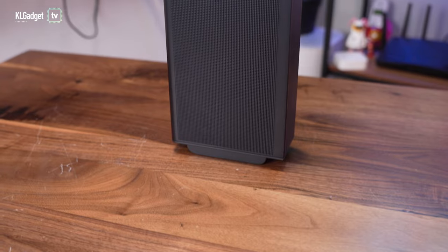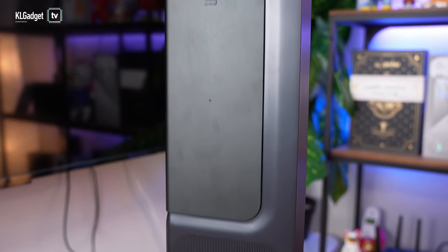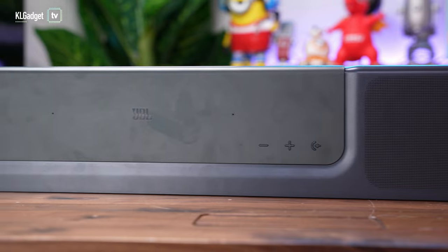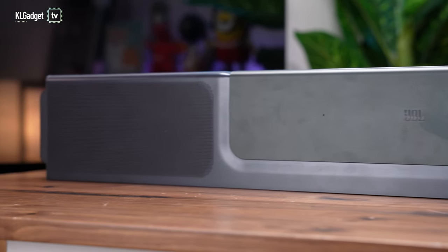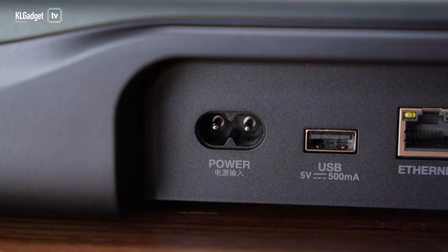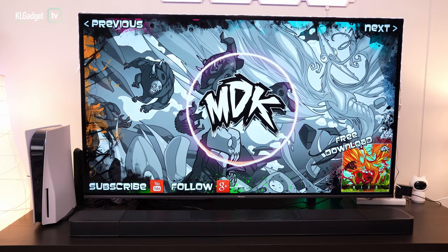As you can see when I carried this soundbar into the scene just now, it is a very lengthy soundbar, so you've got to really make sure that you have a big size TV or you have enough cabinet space to place it. Now let's take a look at inputs. The JBL Bar 1300 uses a two-pin power cord connector and it has a built-in power supply, so you do not need any adapter hanging outside of your TV cabinet.